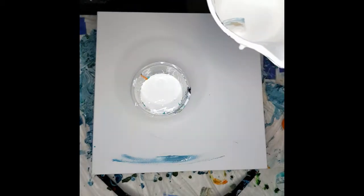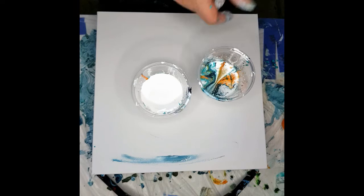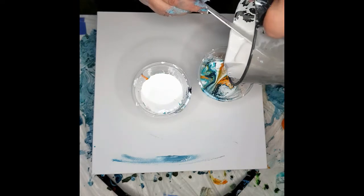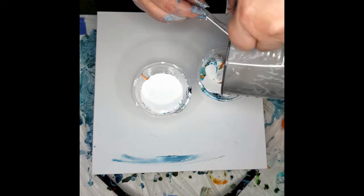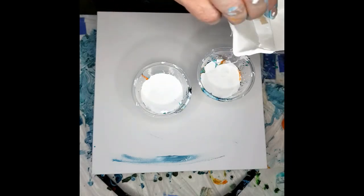I have my other cup from last time which I just used a little bit out of. I made a second white batch in case I needed it, but I just need to put a bit more white on top of that. And that will be plenty for this canvas.